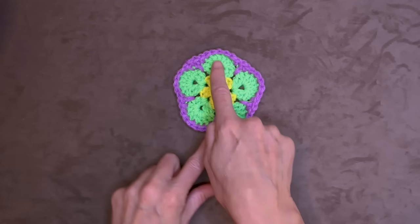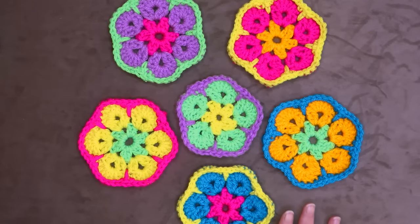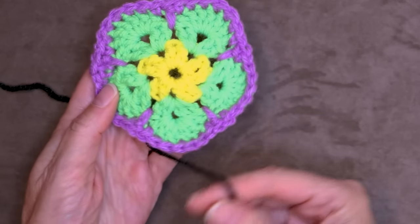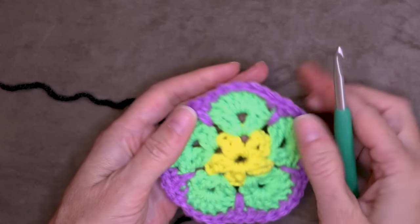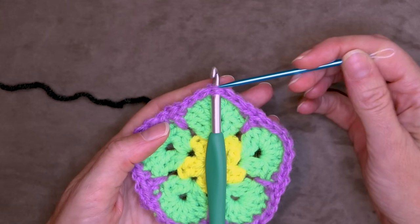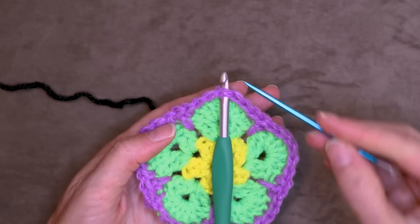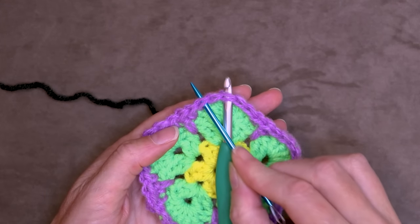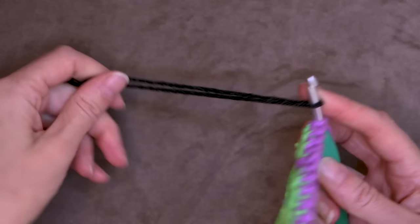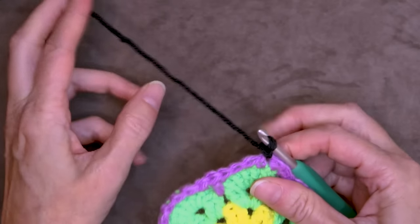To start, pick one of your pentagons — one of your five-petal flowers — and your five hexagons to go around the outside. We're going to start by completing our very first pentagon. To start the last round, insert your hook into the center stitch of your petal — the fourth stitch. Loop yarn on your hook, bring it through, and slip stitch with both strands to join. Drop your tail.